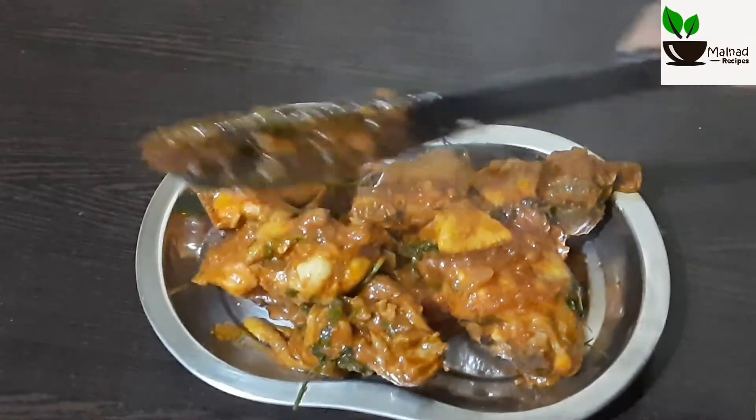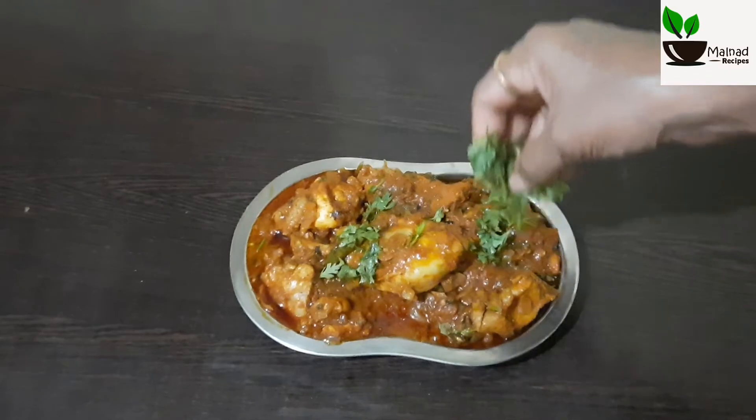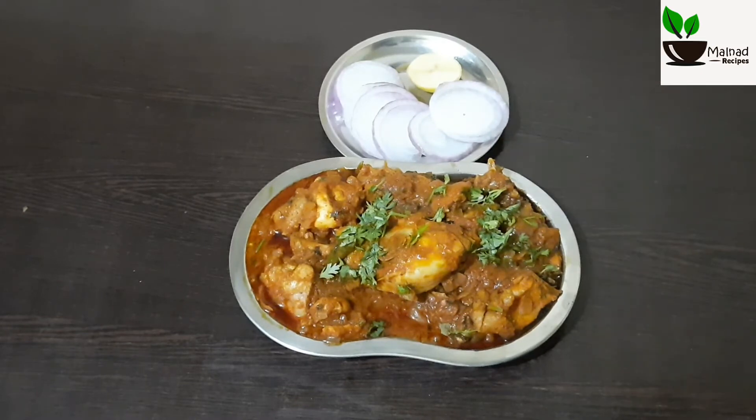Brown — I will cook the garlic in the bowl. It is very easy and simple. I will cook it in the bowl.